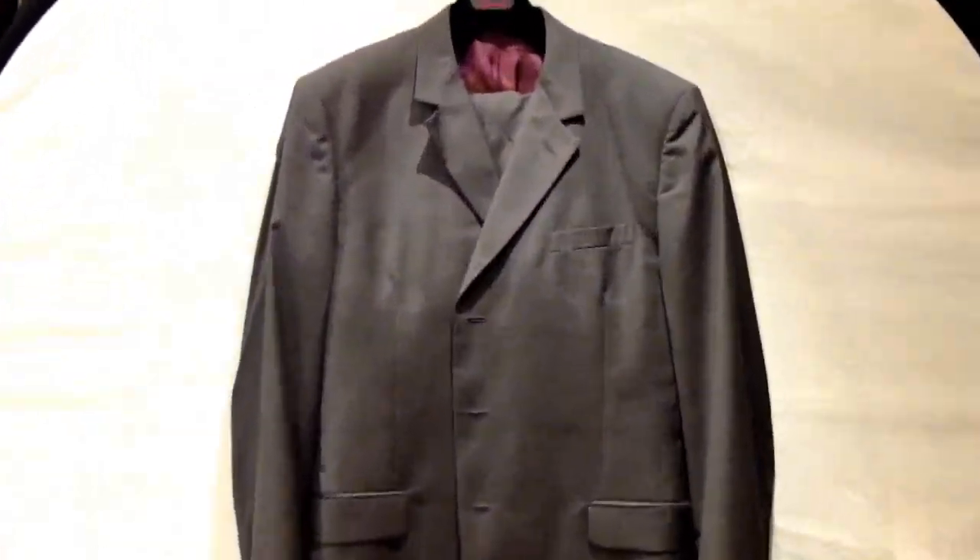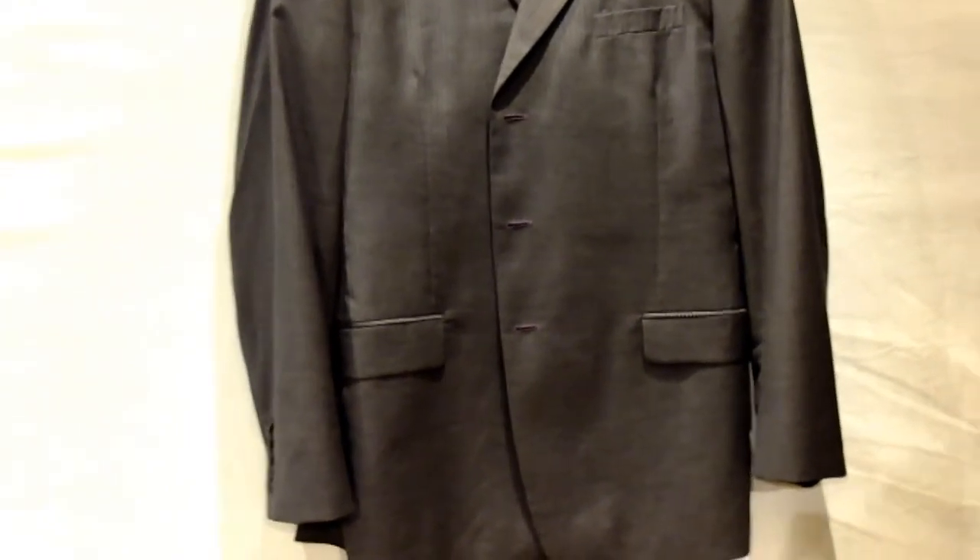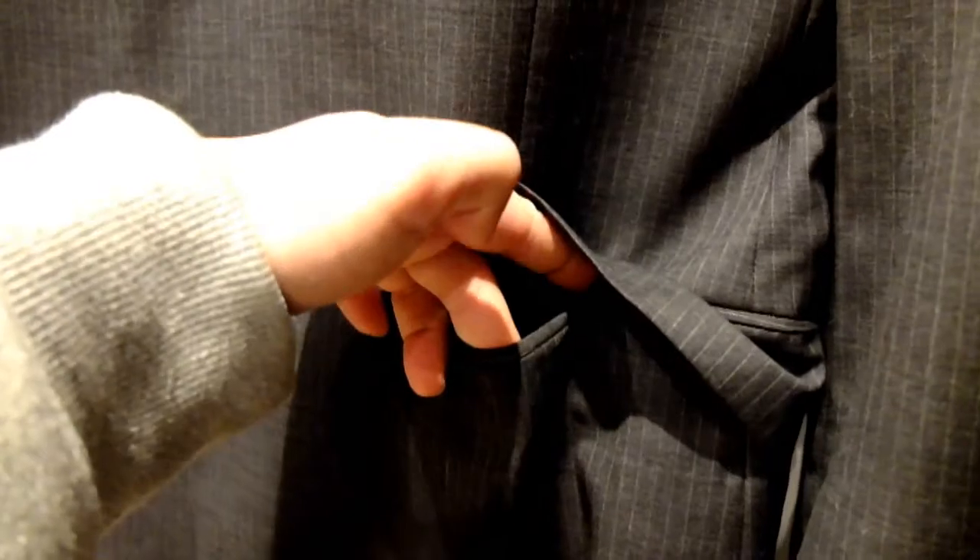Here we have suit number two, which is a beautiful silver wool stripe — really, really fantastic. Look at that, it's a very nice conservative stripe. The pockets are not even open, so it's hardly been used. It's lined in this beautiful iridescent burgundy.